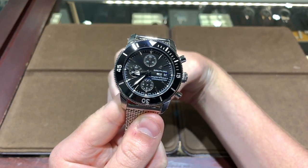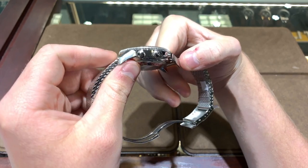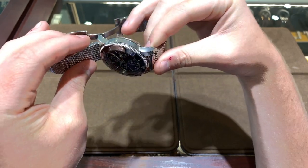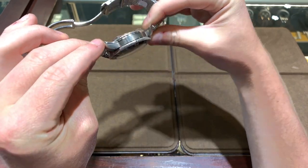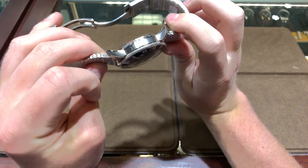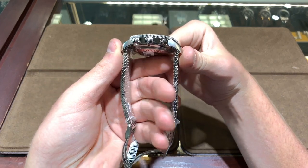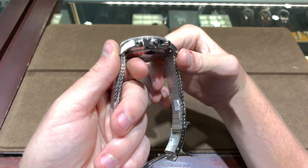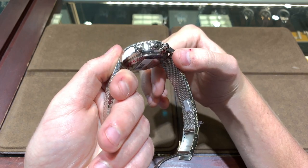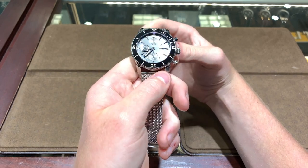Now let's go over some of the aspects of this timepiece. The case on this watch is 44 millimeters, as it says in the name — Super Ocean Heritage 2 44. The case is made out of stainless steel and is really entirely polished, as all Super Ocean Heritages are. There's a protective covering on it since it's a brand new watch, but the polishing underneath is done very nicely — a clean mirror finish.